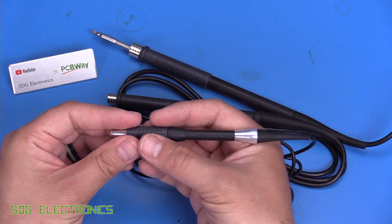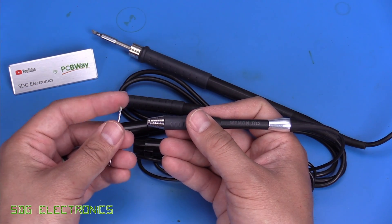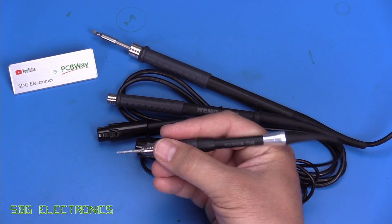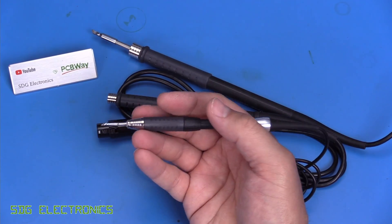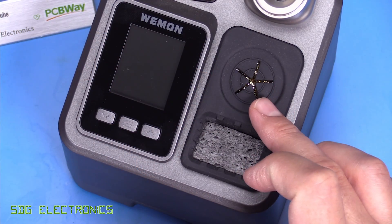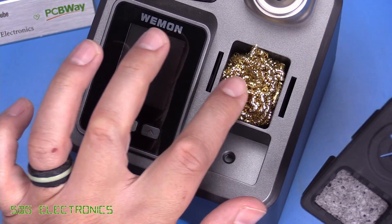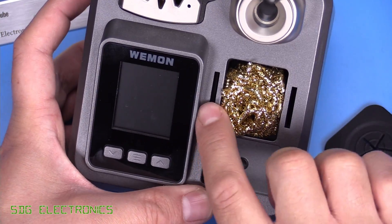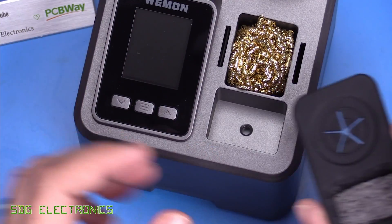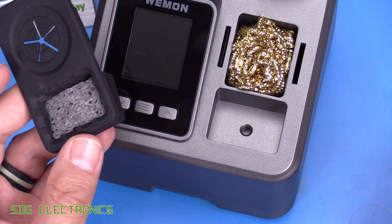The T115 is tiny and ideal if you only ever do SMD work, but be careful inserting those little cartridges — the geometry is so small they're often very sharp and you can easily stab yourself. You end up with a very small, lightweight solution that's comfortable for very small rework. If you want to replace the brass wool, you have to remove the silicone section, but be careful: there are holes on either side and a flat flex going to the screen PCB, so if you put fluid in the sponge be careful as water can trickle down and fill up the soldering station over time.